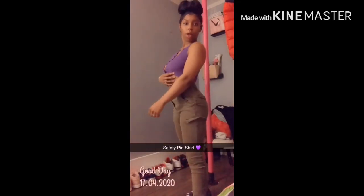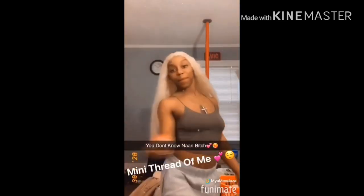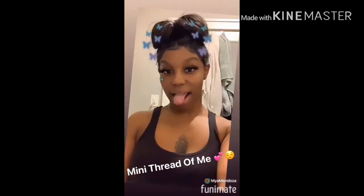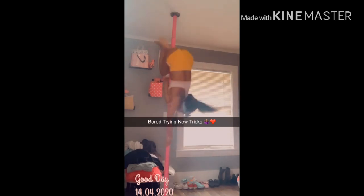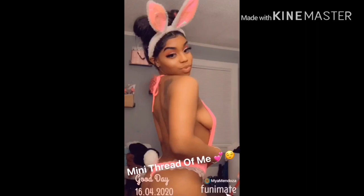If you want to be able to make a safety pin shirt like this, then keep watching. What's up y'all? It's your girl Maya with another video.